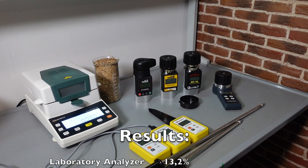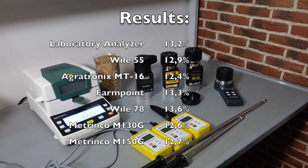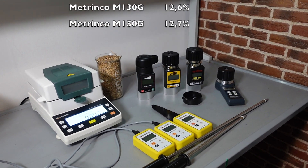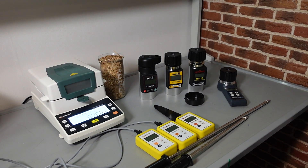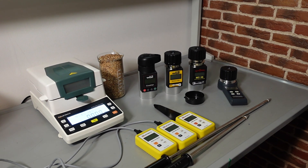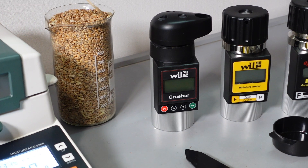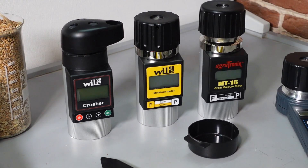To summarize: all the tested moisture meters give reliable and more or less accurate results. Vile 78 with a crushing mill is the only one capable of measuring a very small sample, as small as the grain taken in the field from several plants. If you are not short in grain, you can use reliable pressure cap ones like Vile 55 and its kin.